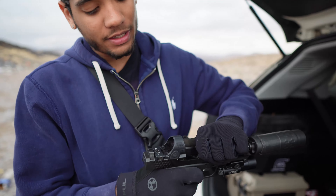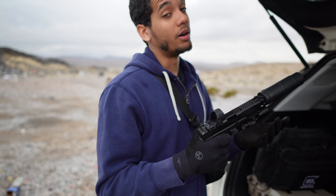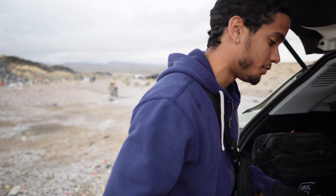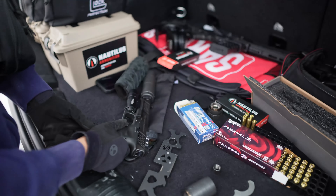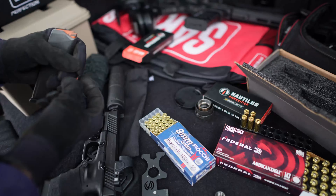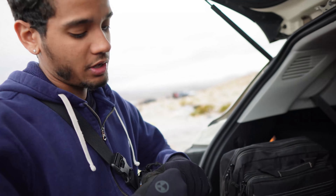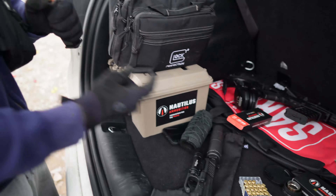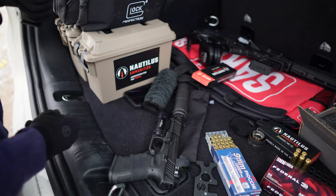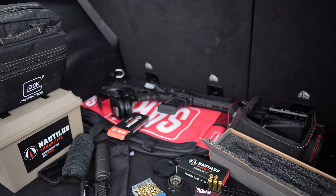In the short configuration it's going to be a little bit louder. Let's test the difference — shooting supersonic first, 115 grain Fiocchis, to see the sound difference between long and short configuration with supers and subs. Then we're going to take off the Charlie booster piston mount, put back on the ASR mount, and shoot the supers out of the AR for the finale.